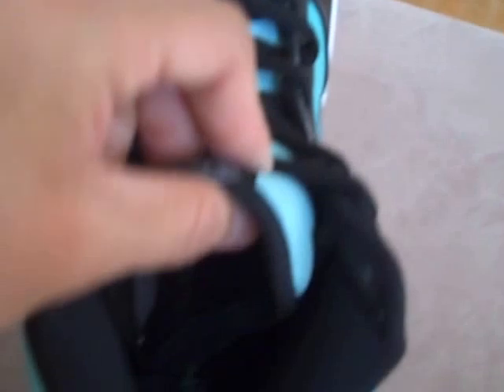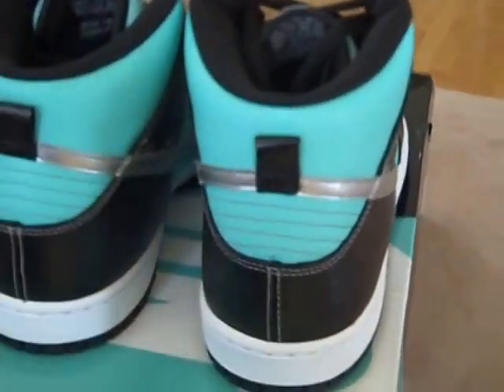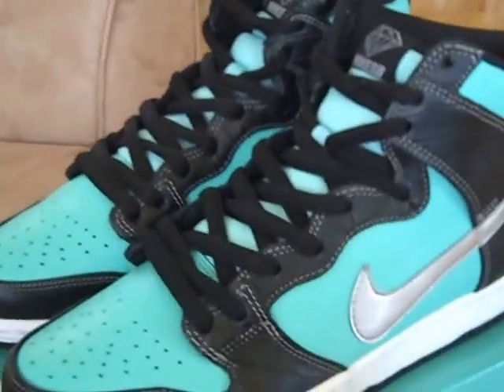Inside is all black and you're going to have a Tiffany Nike SB in there. Looks really nice — and looks even nicer on feet.